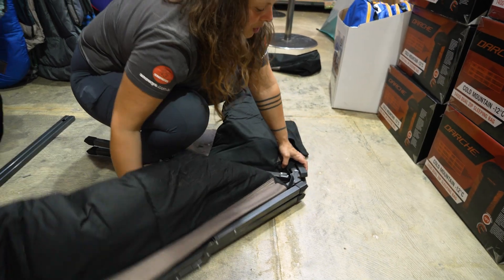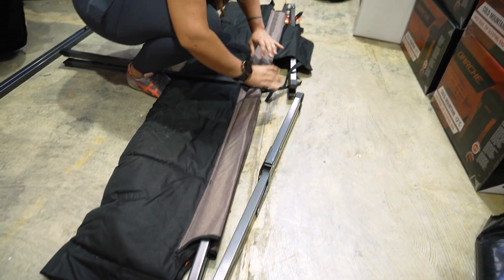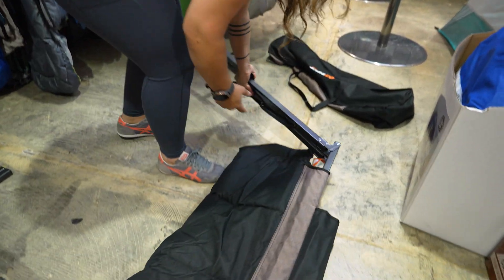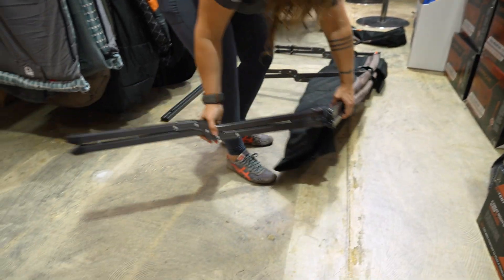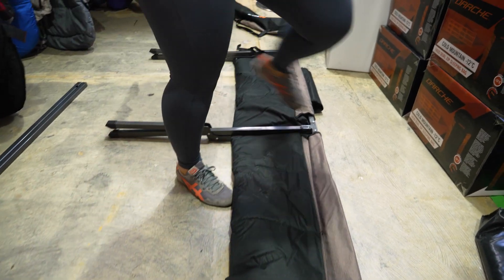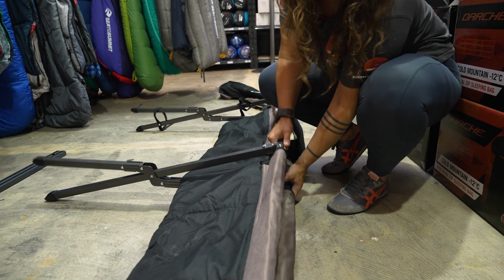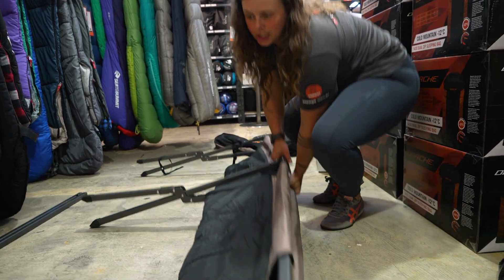As we straighten this out, you'll see that we've got our two end legs that are tucked over the top here, so they just need to be swung out and around to the underside. Do the same with the other end. Once our three legs are in place, we're going to grab the top bit, one hand on the bottom bit, and tip up to open it in a scissor action.